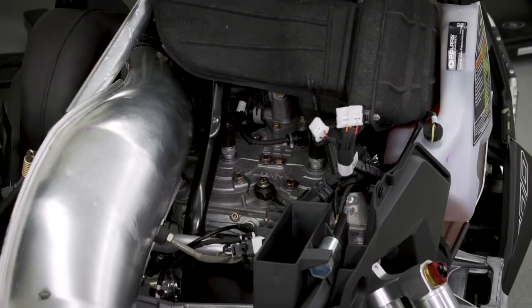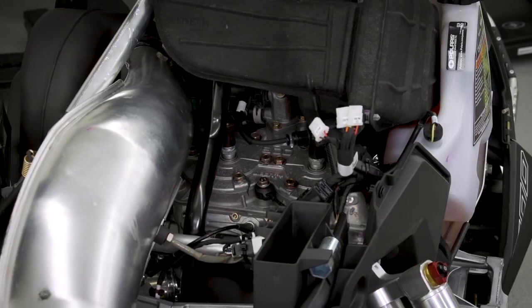After the vehicle has run for 10 to 15 minutes, shut it off and let the engine cool. Once the engine has cooled, remove the spark plugs and discard. Install new spark plugs and torque to 22 foot-pounds.